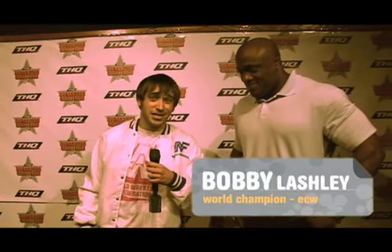"I'm here with ECW Champion Bobby Lashley. So in this THQ Superstar Challenge, I put down $500 on you — you better win."